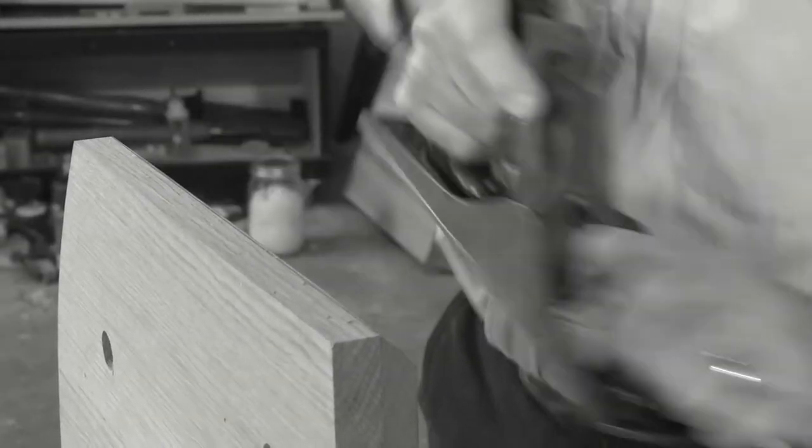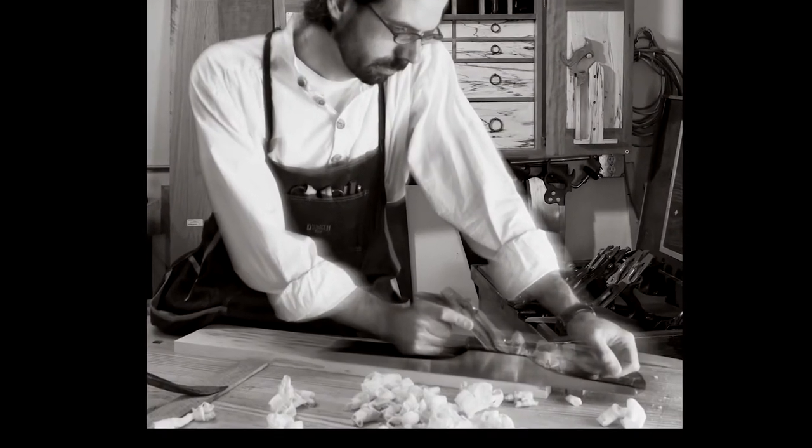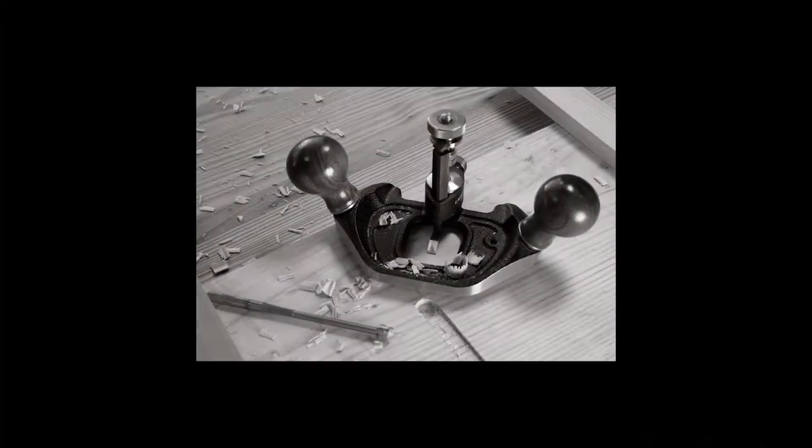Hand planes touch every surface of my work, so when we decided to revise Hand Plane Essentials, we vowed to cover everything in the hand plane world. So of course we cover basic bench planes — jack planes, joiner planes, smoothing planes.